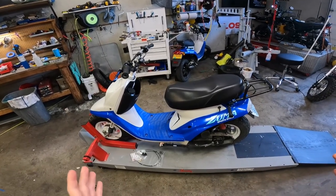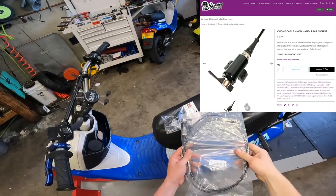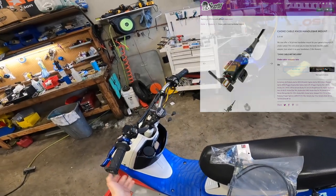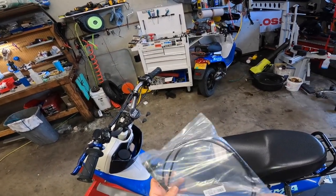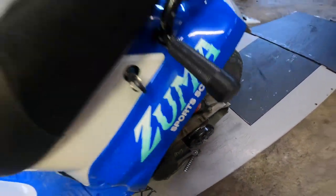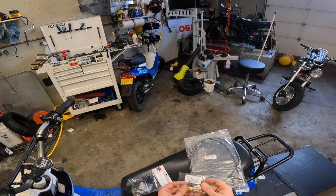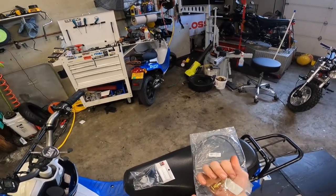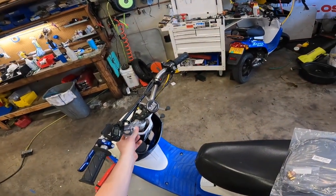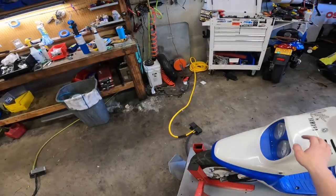All right, today we're gonna show you how to install a manual choke cable on your scooter. This pretty much applies to any scooter — we're gonna show you how to do it on this Zuma today. Essentially what you need: you need the choke cable, of course, the choke cable adapter for your specific carburetor. This one's a Polini, so this is the part we're using, and then we also have this nice handlebar mount. It's a pretty easy install, so let's just get started.